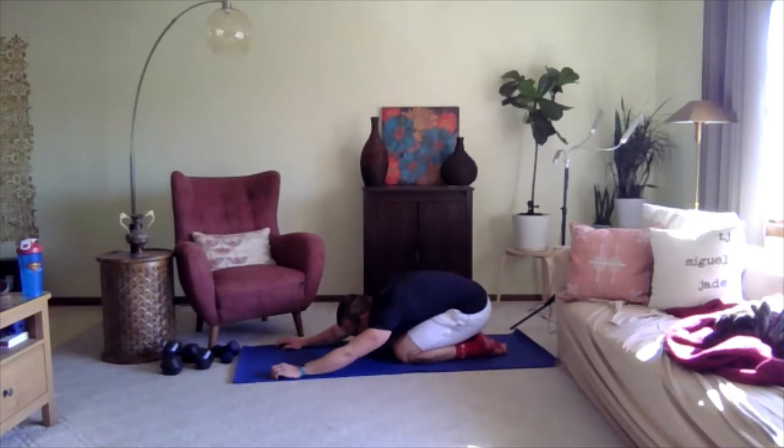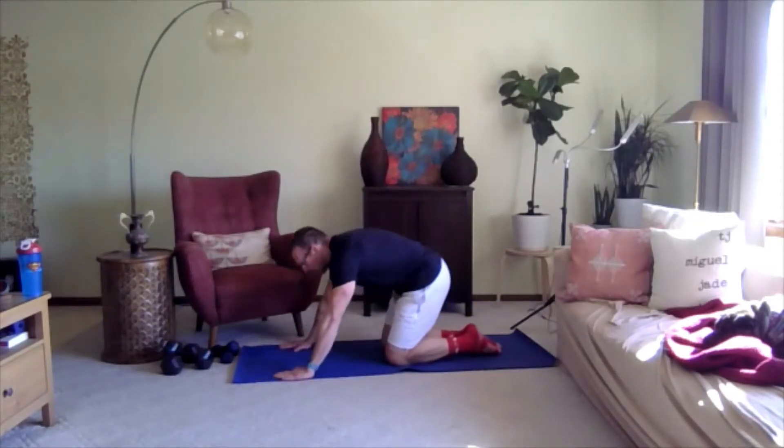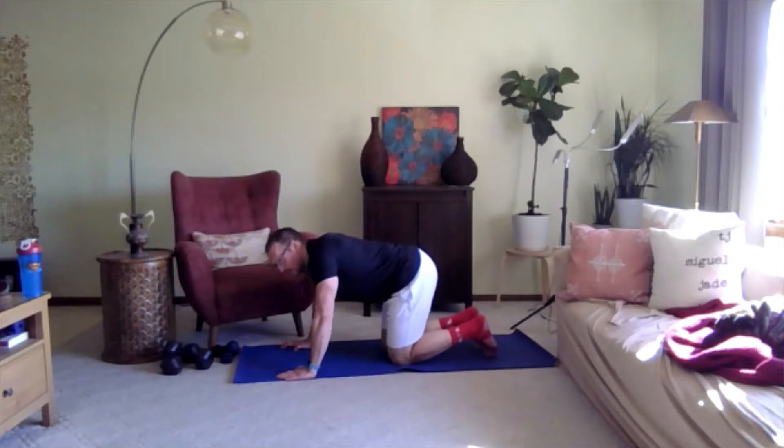Three, two, one. Alright, child's pose for me. It's always tough when you have to support your body over your arms — your triceps start burning.